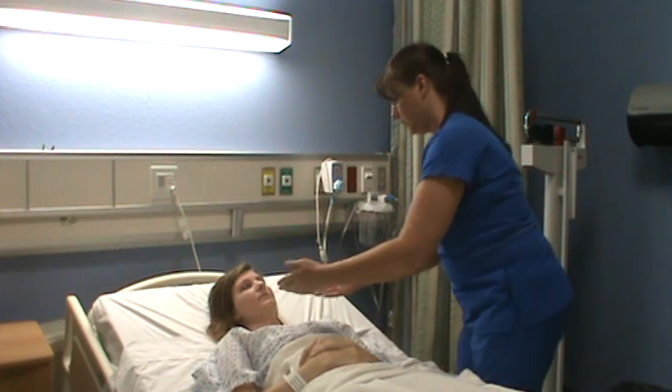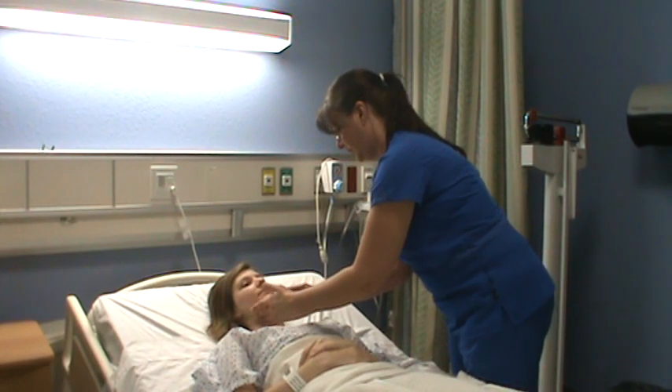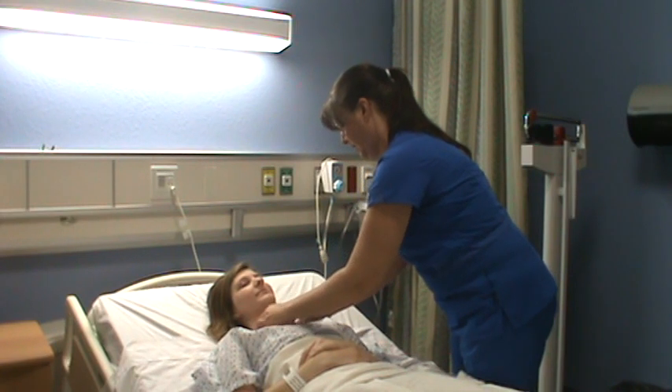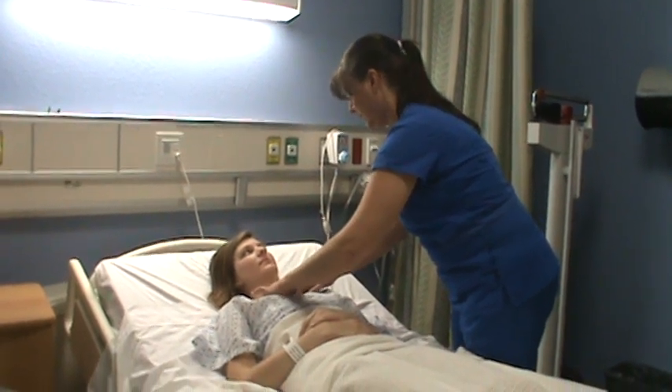And we're going to check her lymph nodes. I'm feeling for any swelling, discomfort, or pain in any of her lymph nodes, and she doesn't have any.